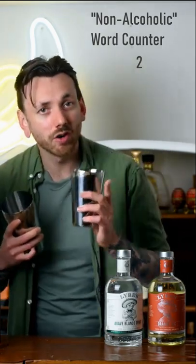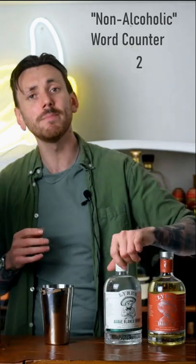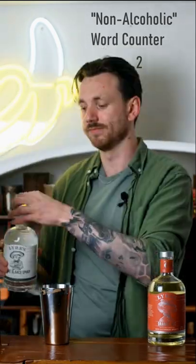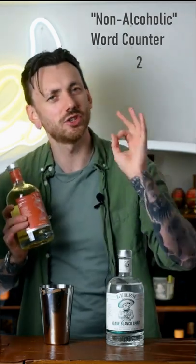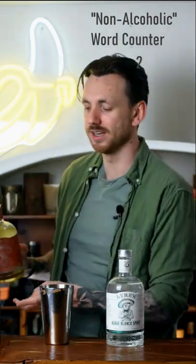Step one, grab yourself a cocktail shaker. In the smallest part we're going to put in 50 millilitres of Liar's agave blanco spirit. Next up we're going to grab ourselves some Liar's orange sec — this is your triple sec substitute — and we're going to go in with 25 millilitres.